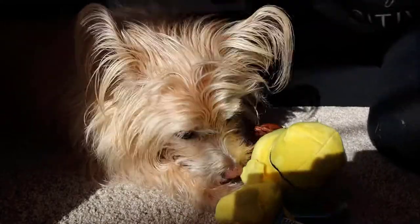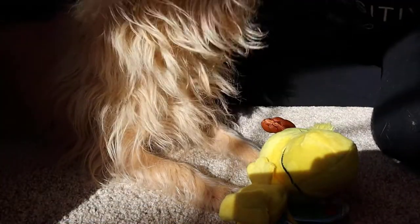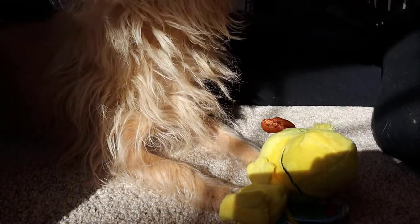And then we actually got two more treats here. We got the Lucy's Pulled Pork — the Pork Recipe Dog Treats.